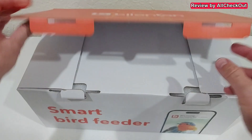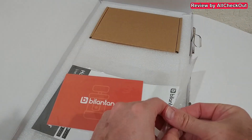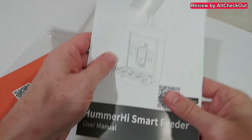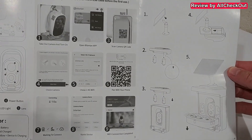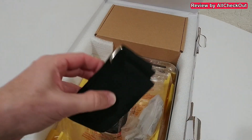Here we have the large packaging — everything comes nicely protected. We get a nice card with a lot of information, FAQs, and full details on how to set it up, how to install the brackets, and all the specs.